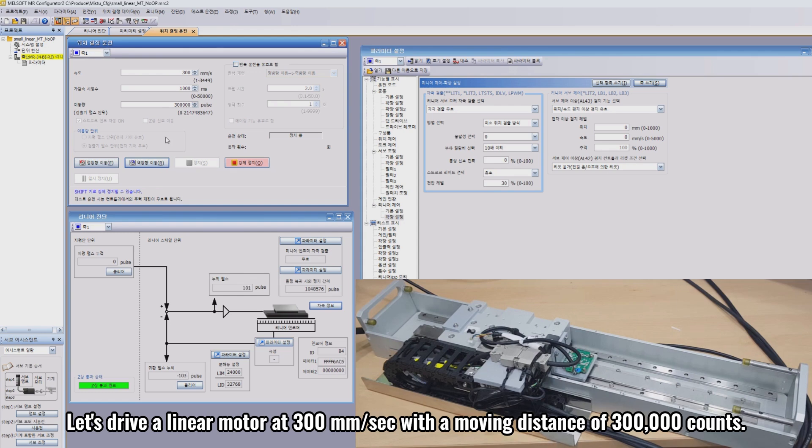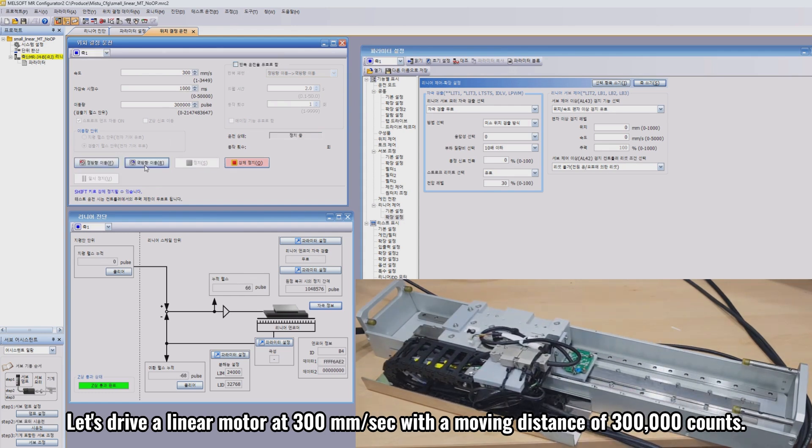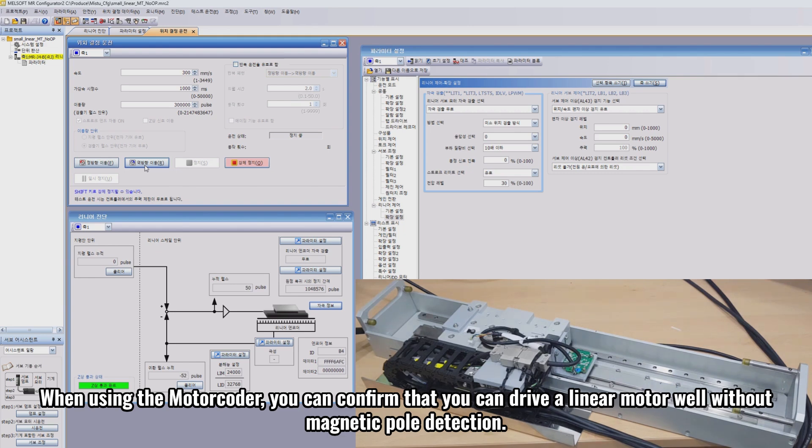Let's drive a linear motor at 300 millimeters per second with a moving distance of 300,000 counts. When using a motor coder, you can confirm that you can drive a linear motor well without magnetic pole detection. In the next video, I will explain in detail what magnetic pole detection is and why motor coders do not need magnetic pole detection.